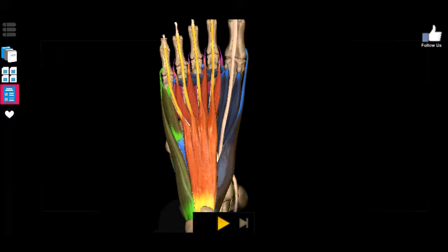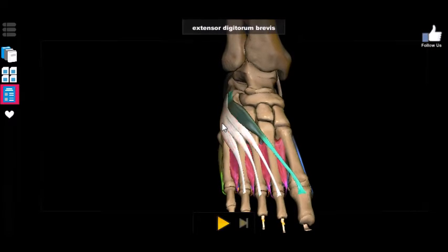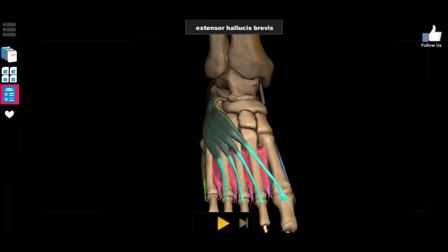I'm only going to make you memorize about four — actually five — of them. There are like four layers on the bottom alone, just muscle upon muscle upon muscle, but for our purposes we're only going to learn about the superficial layer on the bottom and generally only two muscles on the top that you really need to know, which are the extensor digitorum brevis and the extensor hallucis brevis.